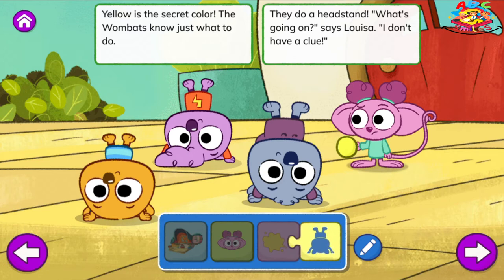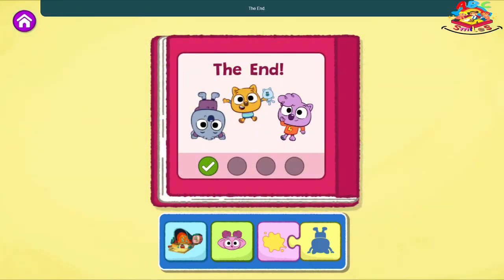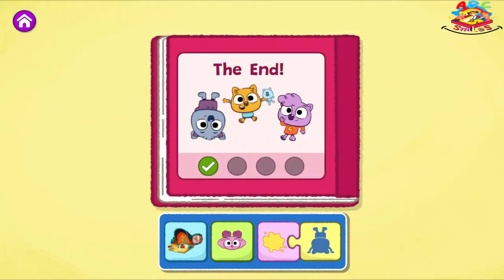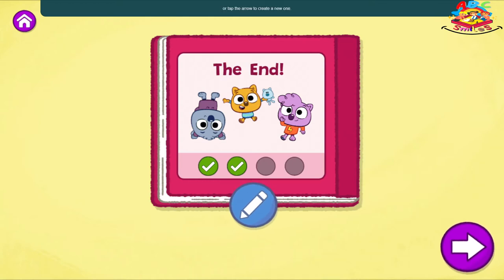What's going on? Says Louisa. I don't have a clue. Hmm, could this be the rule for a game? When I said yellow, you all flipped over the same. You figured it out, the wombats said with a grin. Then they all did headstands and agreed, this game is a win. The End. I loved that story. You found a different way to create your story. What else could you change? Tap the blue pencil to change your story or tap the arrow to create a new one.